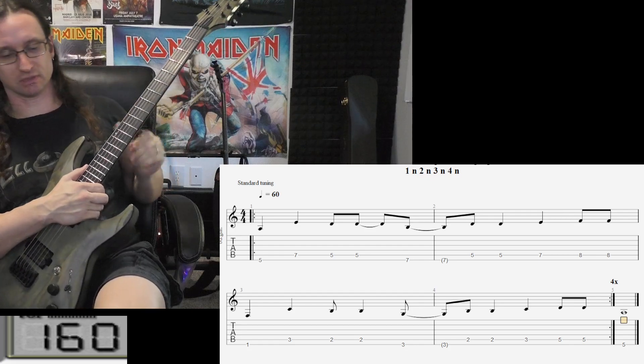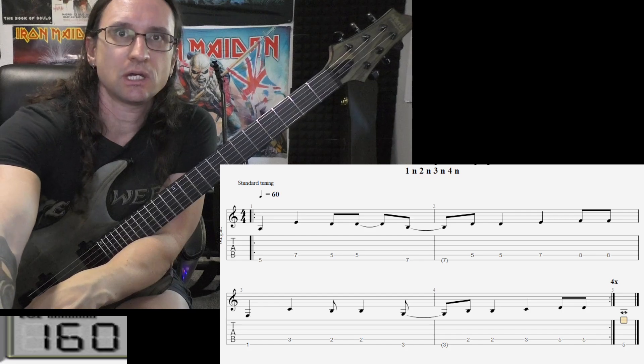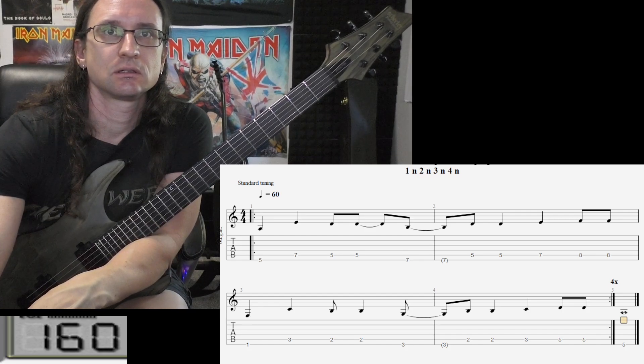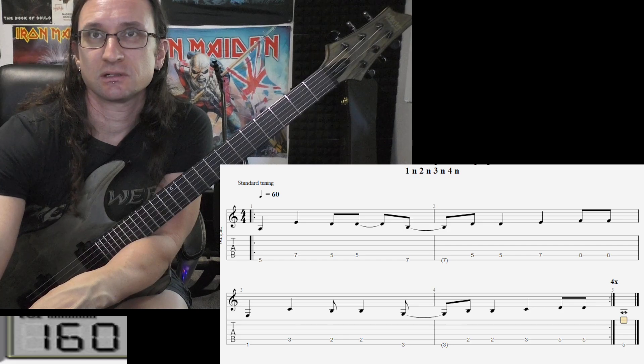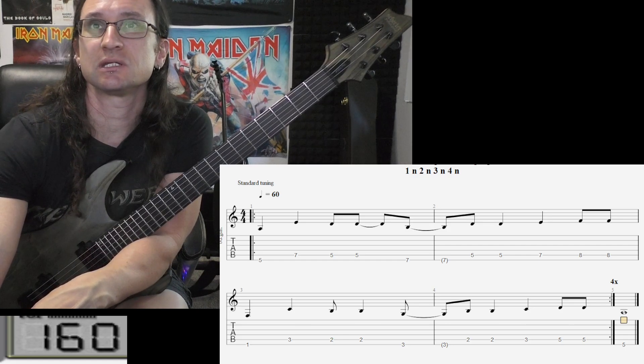Even with just the index finger, the string can be muted — that's okay. I think that covers it. Good luck, keep it quiet, and if you have any questions let me know. I'll see you again next week.